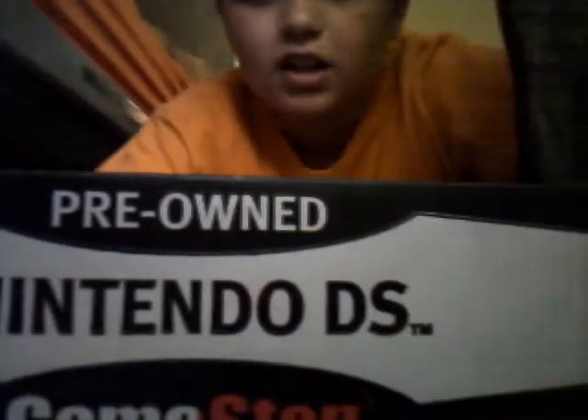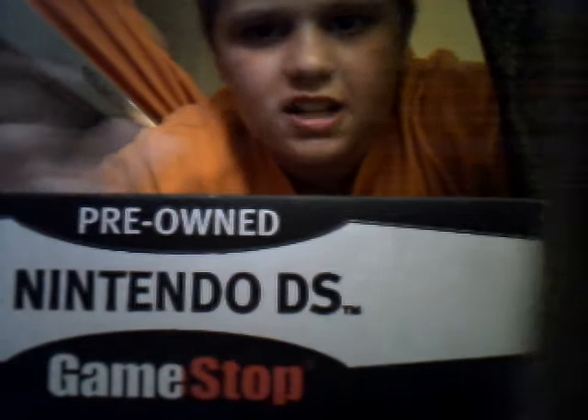I'm Giovanni, and this is another video of a Nintendo DSi. It is pre-owned, used, and it obviously says it's a DSi Black.